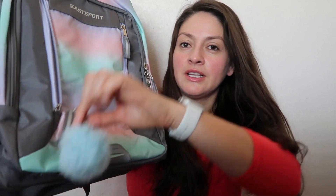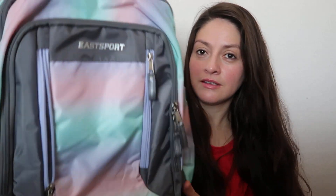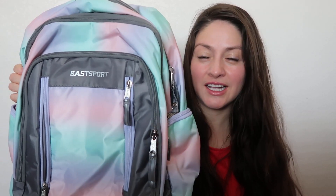And this is what my daughter picked. It's an Eastsport backpack with a little pom-pom detail over here, and I'm pretty sure she picked it because she likes the colors.